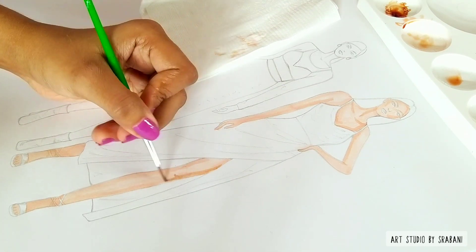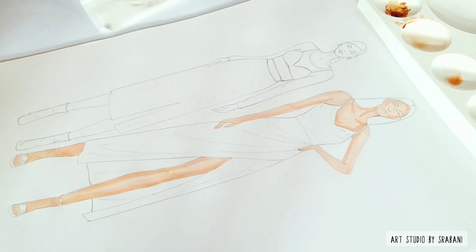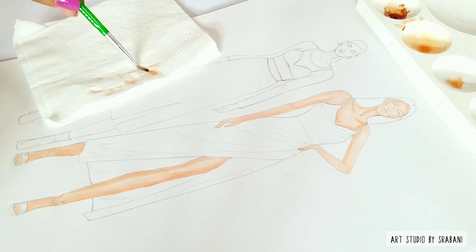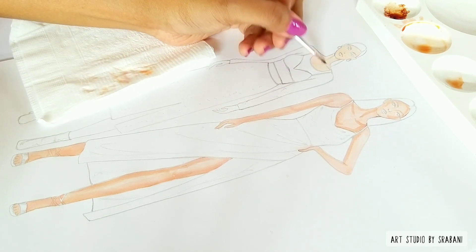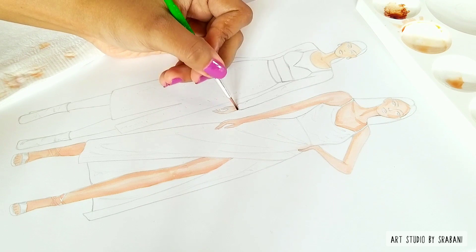A very important thing about this method is that the color settles in very well — once you are done with the skin you can't go back and change it using water or any other method. Unlike watercolor, where you can make changes using water, once this color settles you can't undo it. So be very careful when picking up your color. It's best to swatch your color first, and only once you are satisfied with the tone, apply it to your skin.